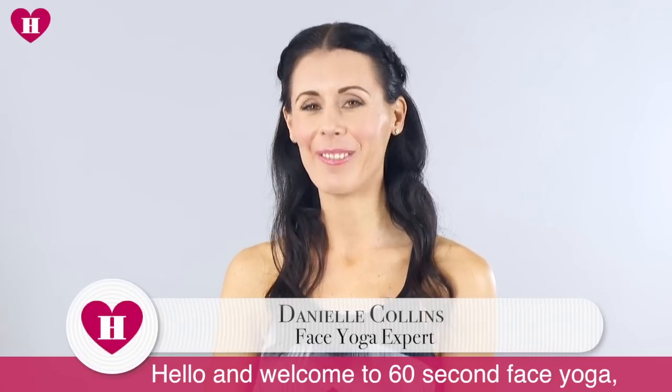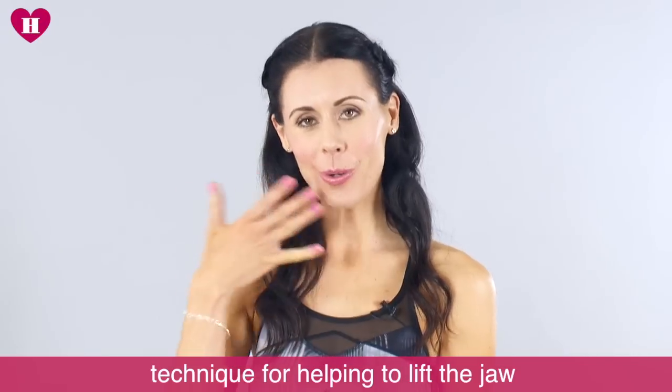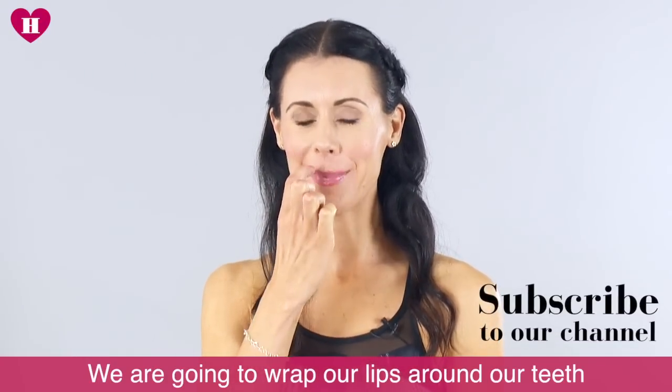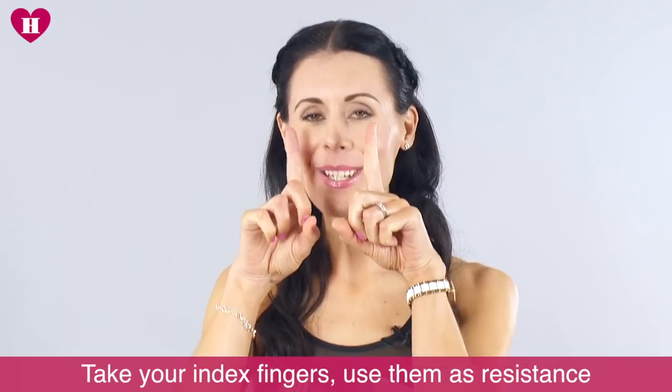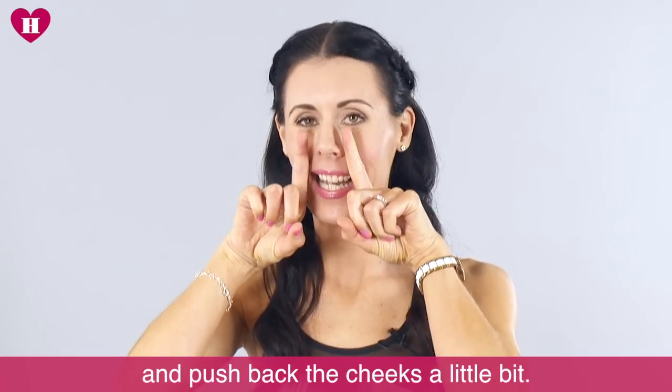Hi and welcome to 60 Second Face Yoga. I'm going to show you a great technique for helping to lift the jaw area and the cheek area. We're just going to wrap our lips around our teeth and make a smile shape. Take your index fingers and use them as resistance, pushing back the cheeks a little bit.